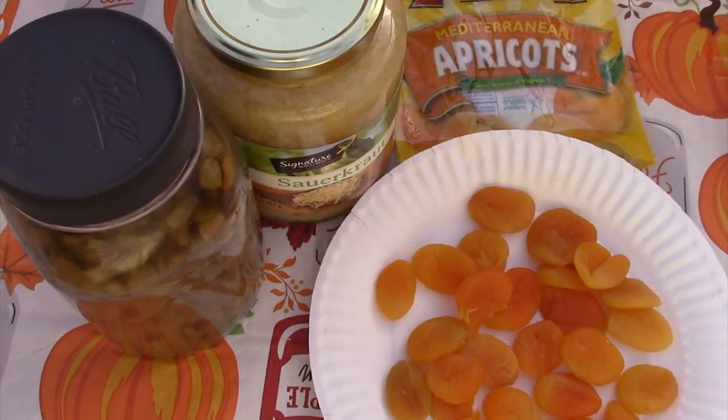For a 12-inch Dutch oven, I'll use one jar of sauerkraut, which is 16 ounces, the frozen onions, a dozen apricot halves, a half a cup of raisins, and a quarter cup of brown sugar. Again, I'm making twice as much as the recipe — this is for a 12-inch. If you want the 14-inch, double that.